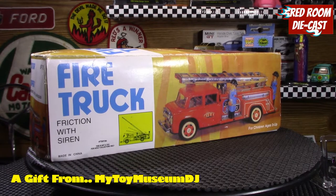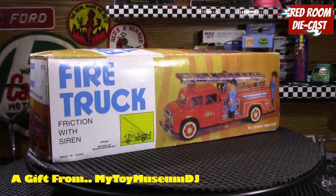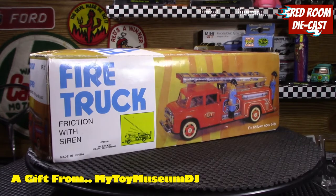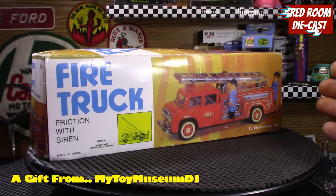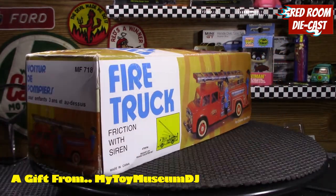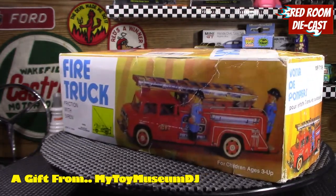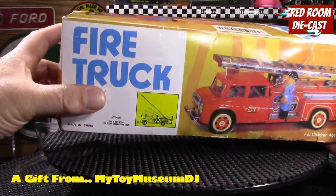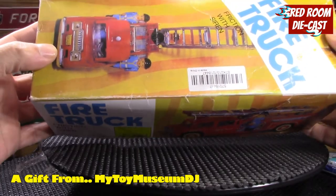He sent it with clear instructions on what he had done to it and how it operates, and I'm very grateful for that. I've been looking at it, inspecting it, and checking it out for the last few days and have finally been able to get around to filming this. As you can see, it came in this beautiful box which is very intact and in very good condition.